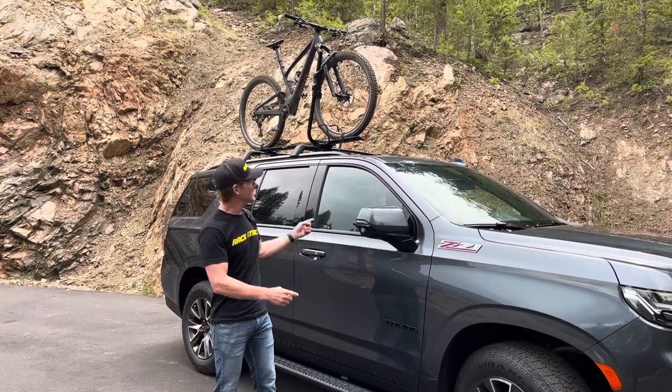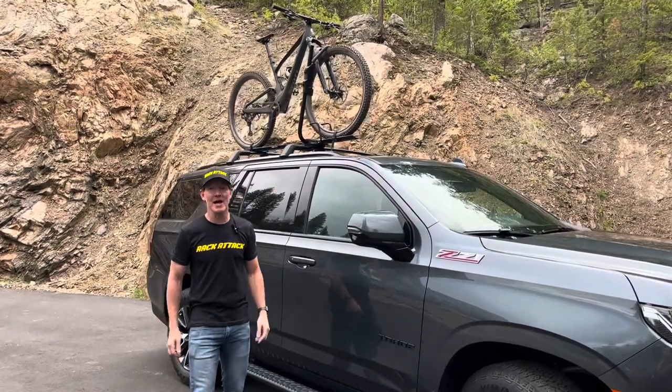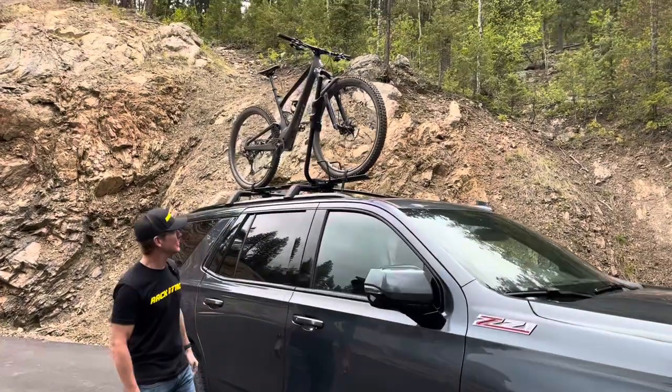Hi, I'm Paul with Rack Attack, and this is the Rocky Mounts Tomahawk Roof Mount Bicycle Carrier.